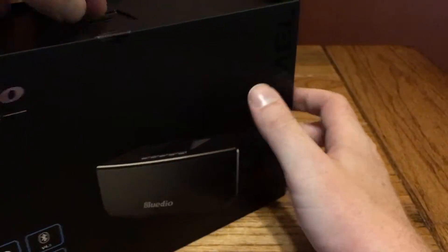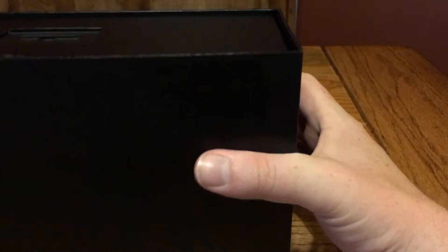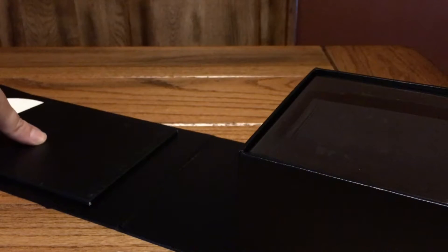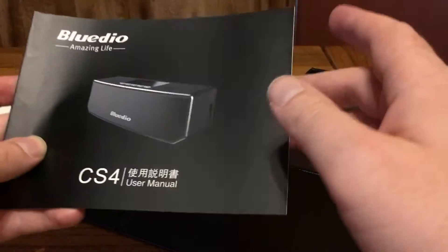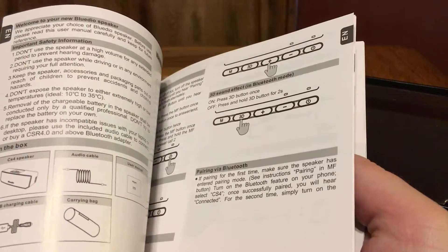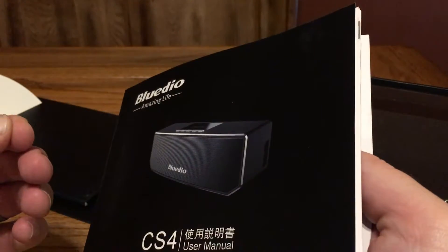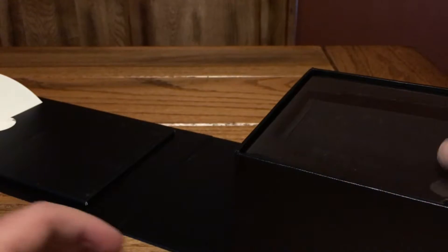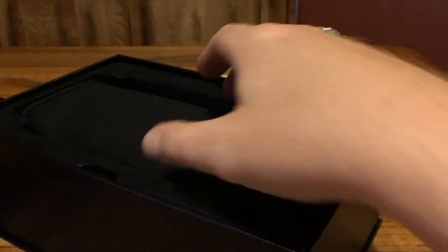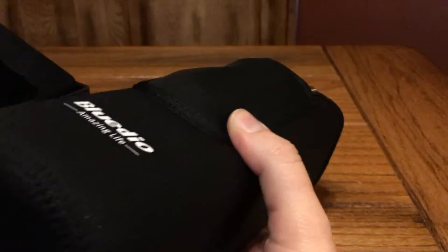Right now we're going to get into the box and see what this thing looks like. The box is very nice — very suitable for gift giving. Inside on the side we do have an instruction manual that outlines all of the features. I would recommend reading that when you pick it up so you can take full advantage of everything the speaker can do. Opening it up, there's a little bit of plastic covering, and it comes in a very nice neoprene-style carrying case.